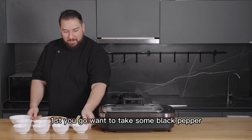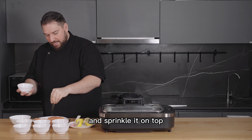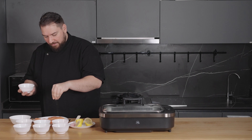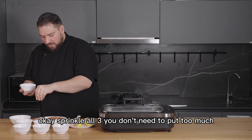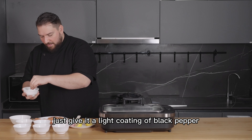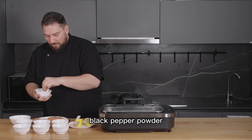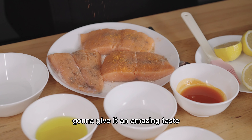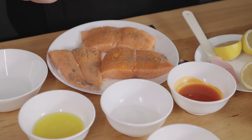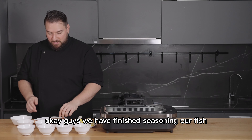First, take some black pepper and sprinkle it on top of all three steaks. You don't need to put too much — just give it a light coating of black pepper. Next, we have some fish seasoning, which is going to give it an amazing taste. You don't have to put too much, just a little bit.